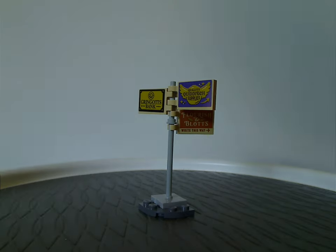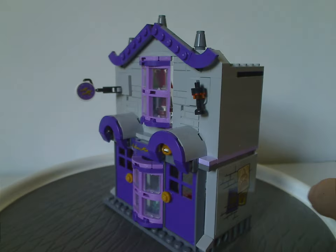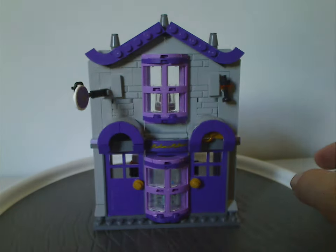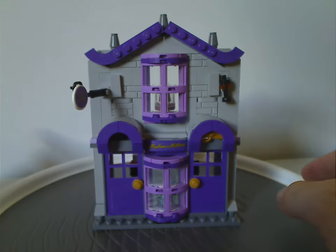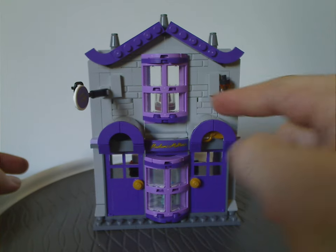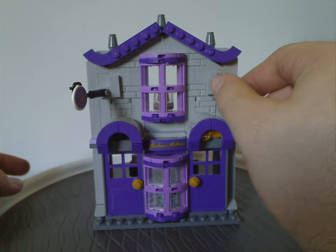Now on to the main builds, starting with Madam Malkin's shop. It's kind of similar to last year's Honeydukes set and can obviously attach to it. It has a good consistent color scheme of light gray, darkish purple and lavender, with a bit of gold and a little black.